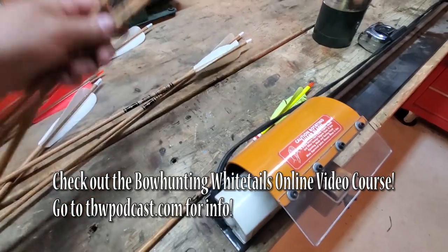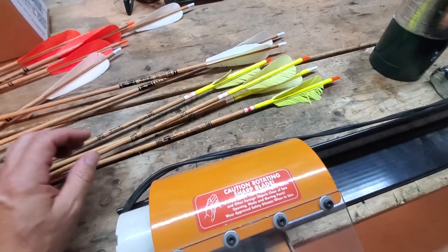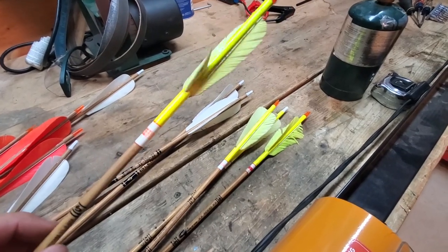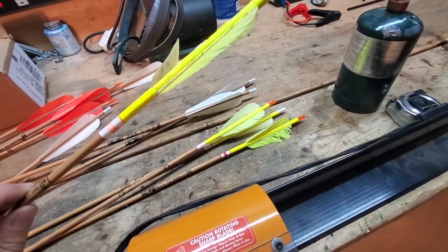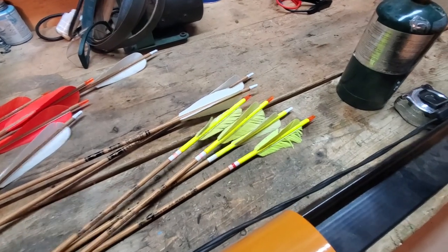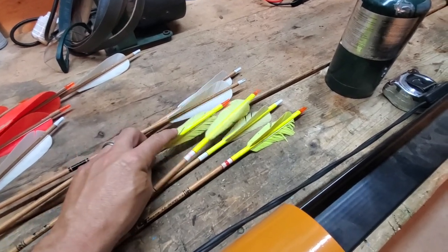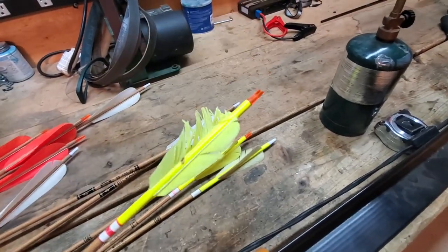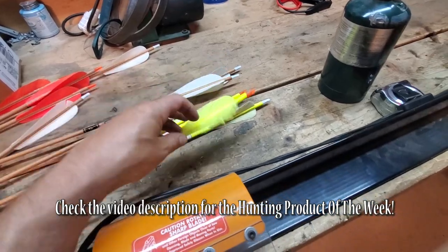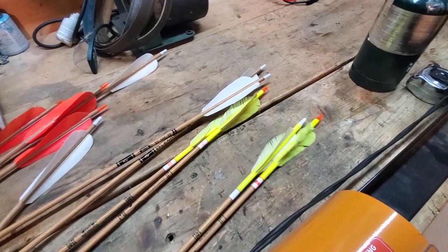These are my arrows that I used this season and they're getting pretty beat up. This one here got its feather ripped out by a pig — the arrow was lost in the water. It had passed through and killed a pig, the water receded and I found it later, but the feather had been chewed off. This other one sunk into a pig all the way up to here, and as he ran off he kind of wrecked the feathers on that one, so that has to be redone.